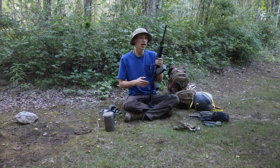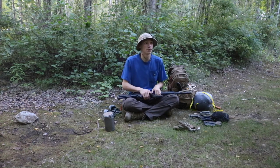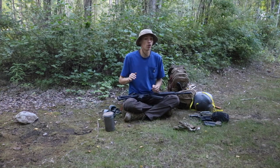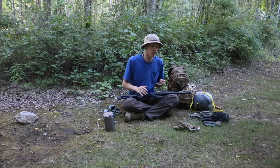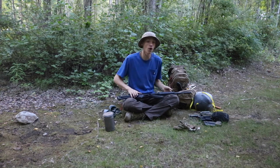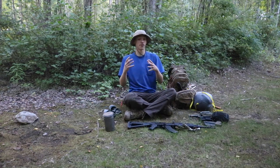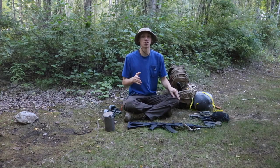I primarily chose the AK and the Glock 19 because the Glock uses 9mm, which is an exceedingly common handgun cartridge, and the 7.62x39 is also a pretty common round to find. I wanted to make sure I was picking readily accessible calibers that I wouldn't have to go scrounging hard for when I eventually run out of ammo. Hopefully you enjoyed this — as always, God bless and I'm out.